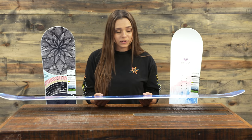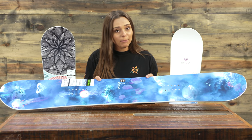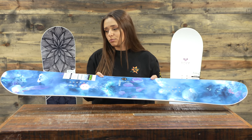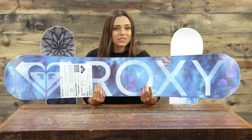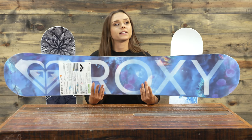It has a lot of pop and style with this one. The flex is medium, so it's gonna give you a lot of pop and control. The shape on this one is a twin, so those who like to ride switch — especially in the park coming on and off those rails — are gonna really appreciate the twin shape of this board. An absolutely stellar design.